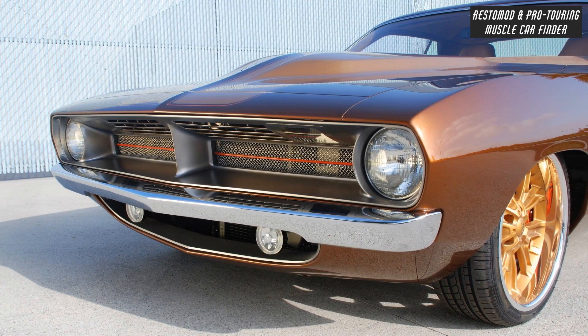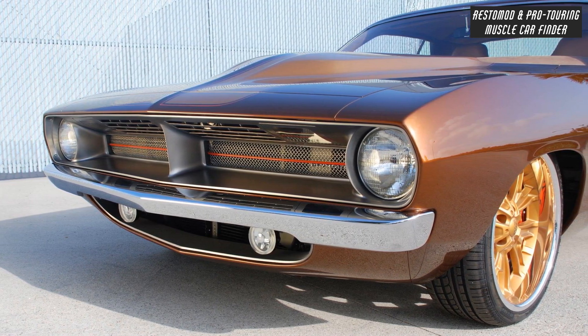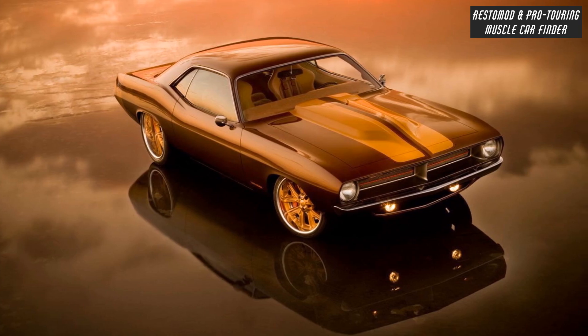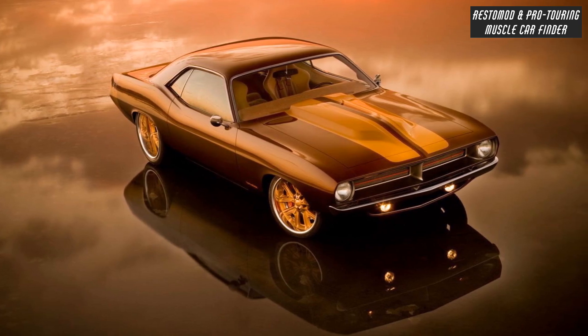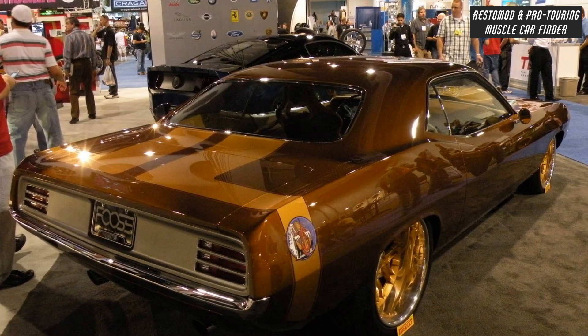Original 1970 Barracudas are difficult to lower because the inner wheel wells and the hood hinges will hit the front tire. Custom floor and rear tubs are made out of 14-gauge steel and raised 2 inches.